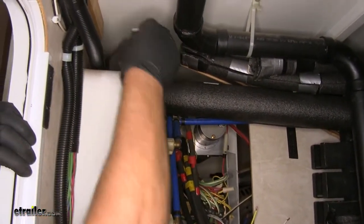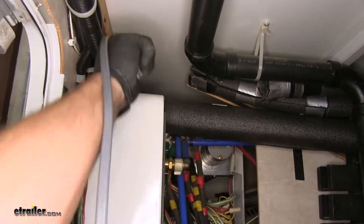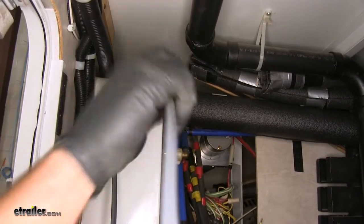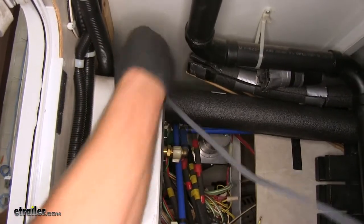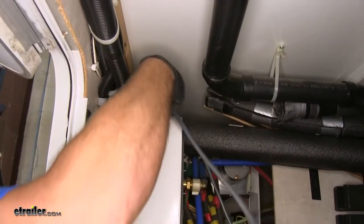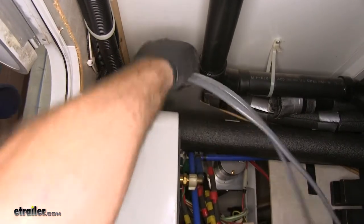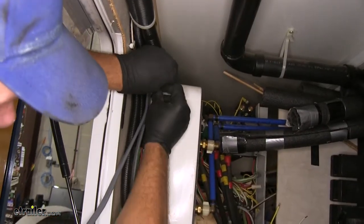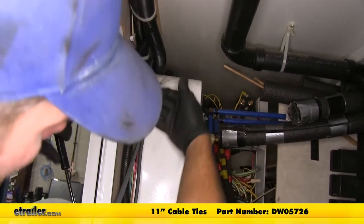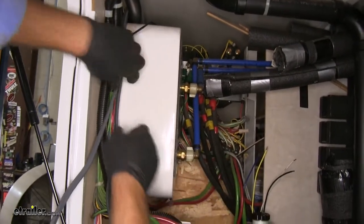We'll bring our wires back to connect them to the wires off our Hydrastar actuator. Running alongside any factory wire loom is ideal — it already has loom hangers, giving us good support points for our wire. A few zip ties will keep everything nice and secure.